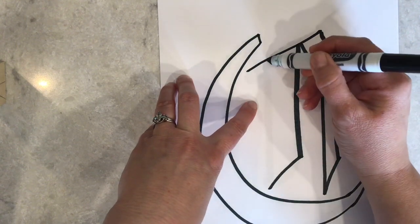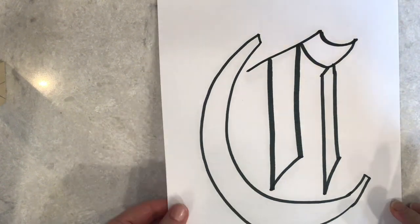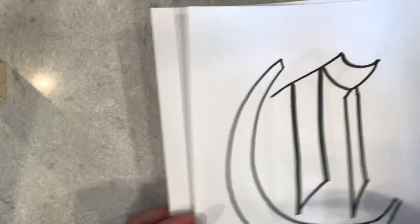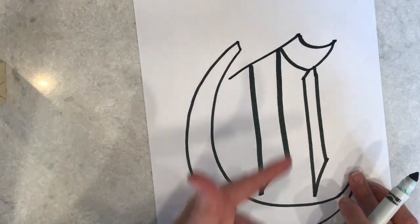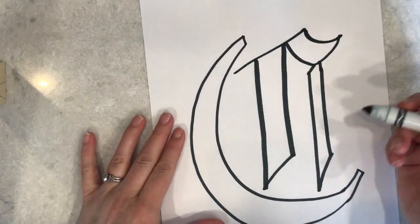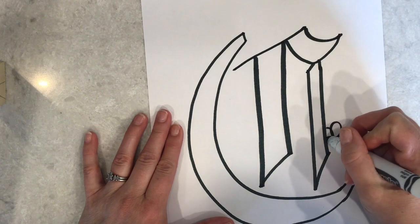You'll notice I'm moving nice and careful, trying to stay on the outside of those lines to leave myself as much space as possible. Once I'm finished tracing, I can remove that underneath piece and put it out of the way. You'll see I have a nice curve on here, so when I start thinking about my ideas and symbols that represent me...